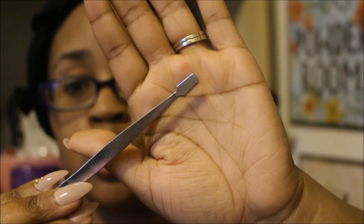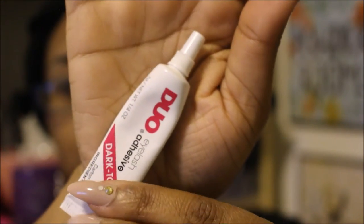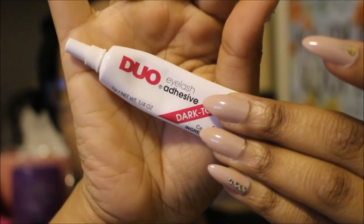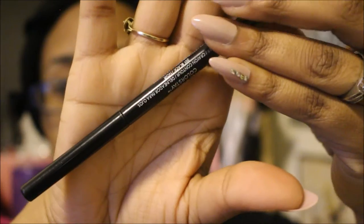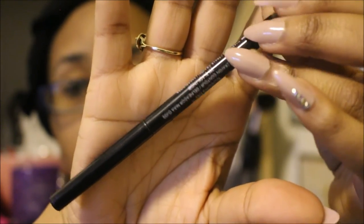This has been an effective tool for me, but if you don't have this particular one, any tweezers will work. The next thing you're going to need is the Duo glue. I find that the darker glue — the dark tone — works the best, and it's going to dry black as well.